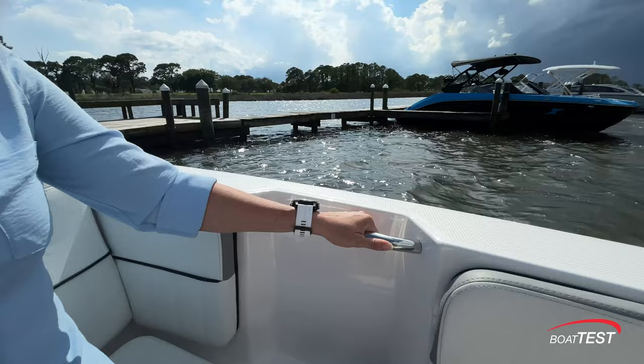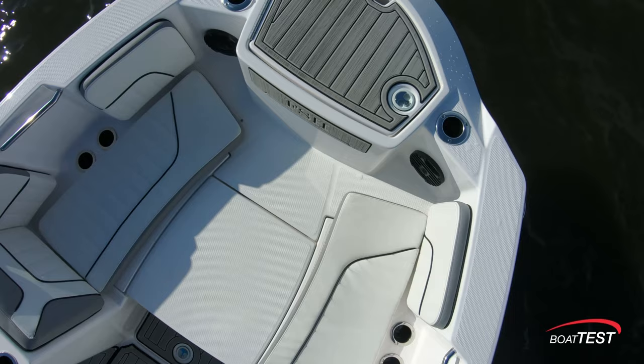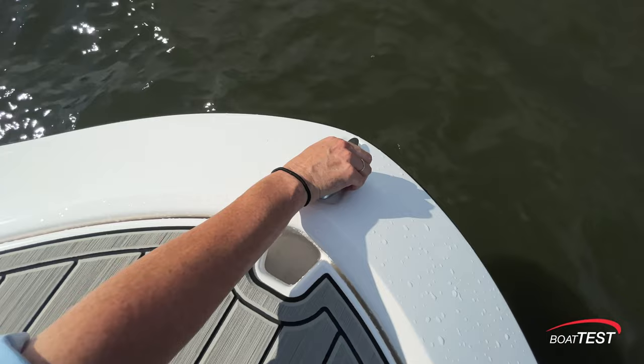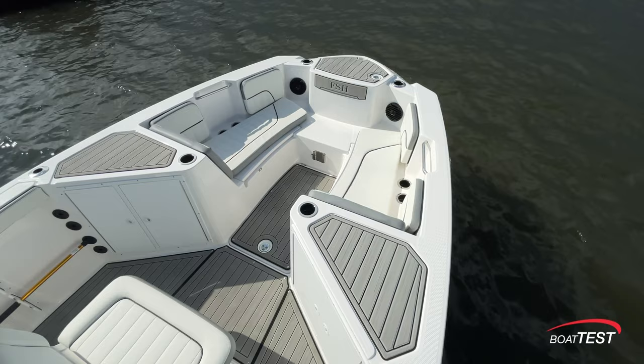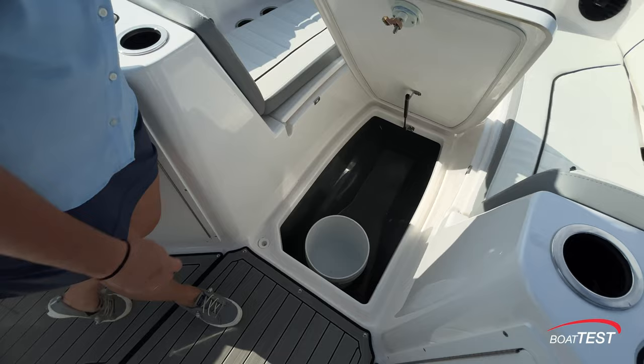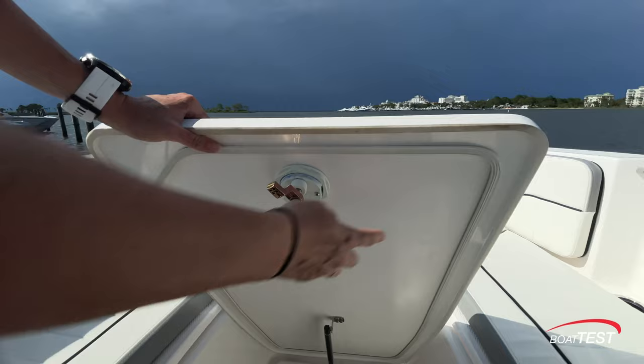The anchor hatch is topped with marine mat to make bow boarding safer. Below, a large locker has dedicated clips for a lightweight Danforth-style anchor and has a notch for the anchor line so it can be closed while the anchor is deployed. A pop-up cleat is placed just forward of the hatch on the center line. There is storage under both port and starboard seats, one of which is insulated and can function as a cooler or a fish box. A hatch in the floor at the bow reveals a finished, molded-in storage compartment with a dedicated spot for a five-gallon bucket. The underside of all hatches are nicely finished.